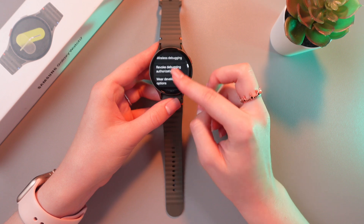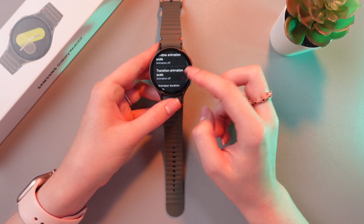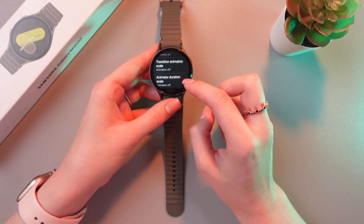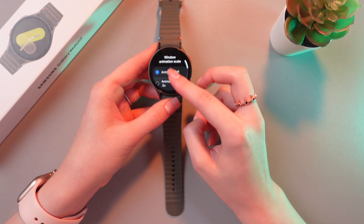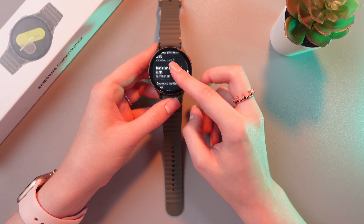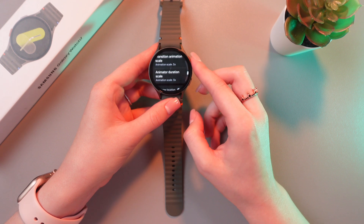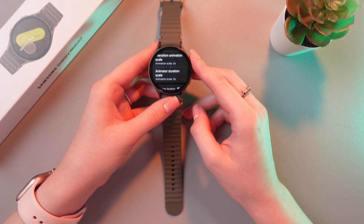Scroll a bit to find transition animation scale, window animation scale, and animator duration scale. You need to either turn them off or choose 0.5 for each of these options, just like this. It will make the interface faster and less cluttered.